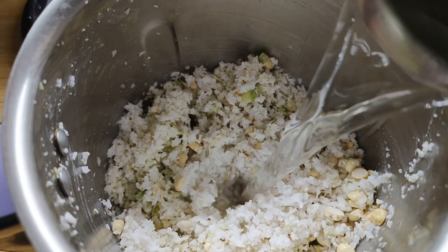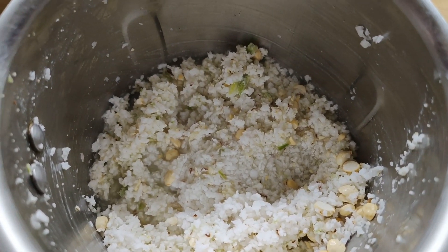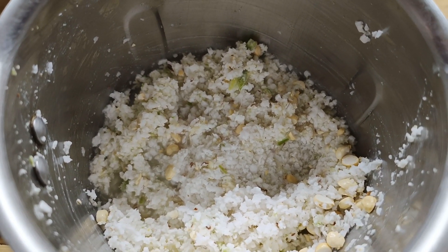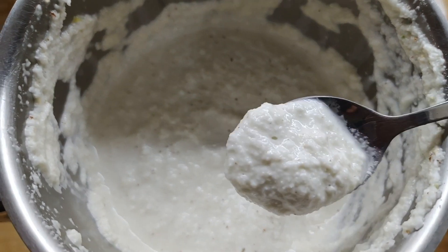Now let's take a mixer jar and add all the ingredients together. Add a little water and salt, and grind it into a fine paste. Now you can see that the coconut chutney is ready.